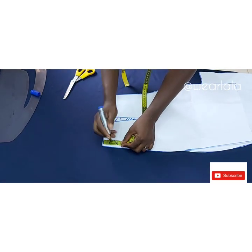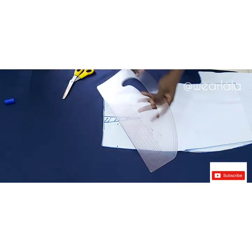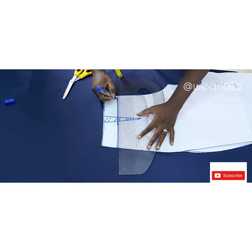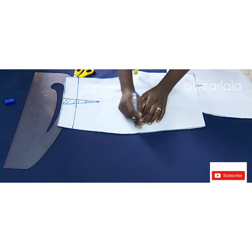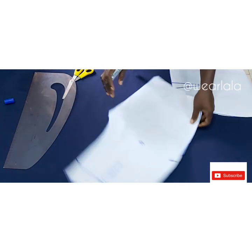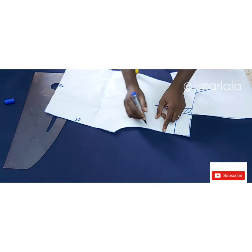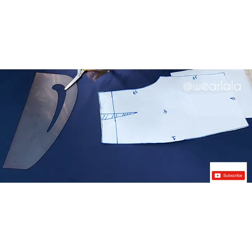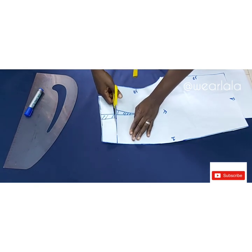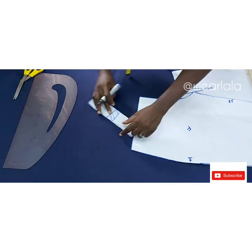Let's construct the band. For my band I'll be doing two inches for the height. I only want my dart to be showing on the band, so I'll be closing the dart on the band. For seam allowances: side seam — one inch; hemline — one inch; in-seam — 0.5 inch; crotch — 0.5 inch. I'll cut out my band first.